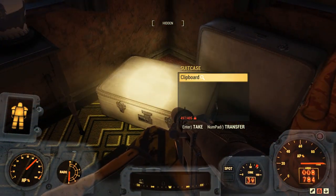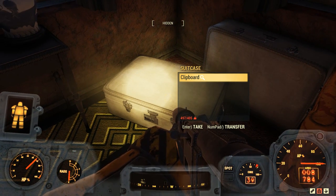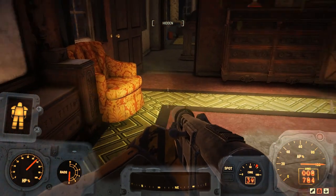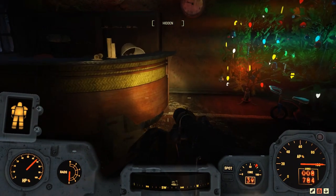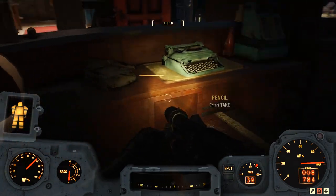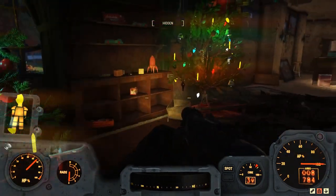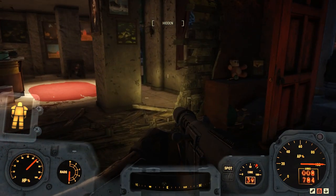And if we come over here to this suitcase, we can see that it has a clipboard, and by the little magnifying glass after it, it also has a spring. And looking at Giddyup Buttercup — yes, we have the magnifying glass in front of it, so we can grab that. And the Carlisle typewriter here also has a spring. So, there is another way to access this feature, and I will show you that in just a moment.